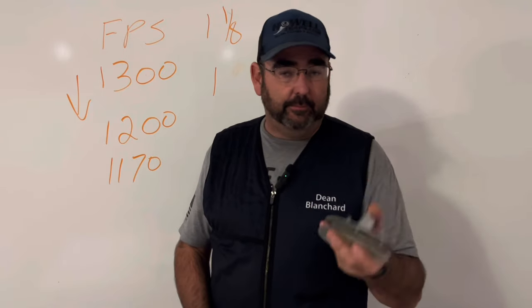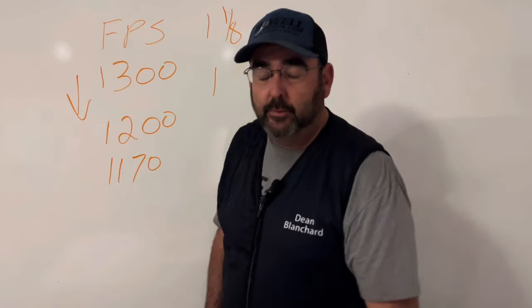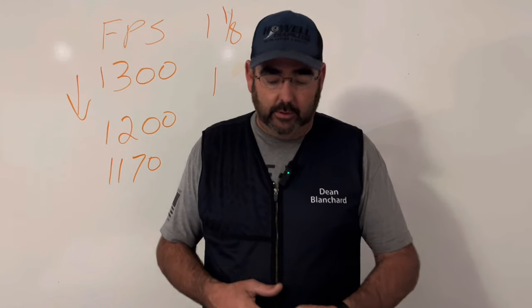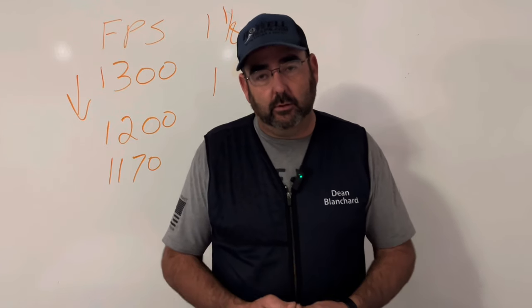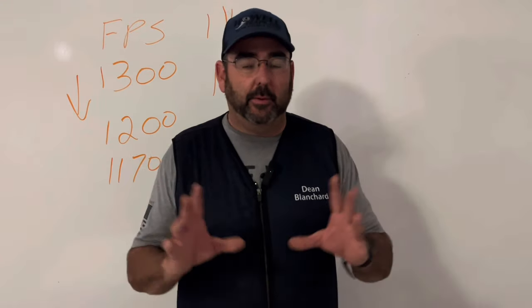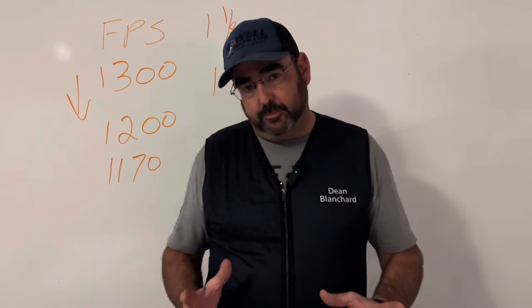These hydraulic units are $400 to $500, maybe more or less depending on where you go. Graco makes a good one, and there's a guy — Mark Davis — who makes some as well. Shop around; there are a number of brands out there and I'm not recommending any particular brand. I'm not sponsored.